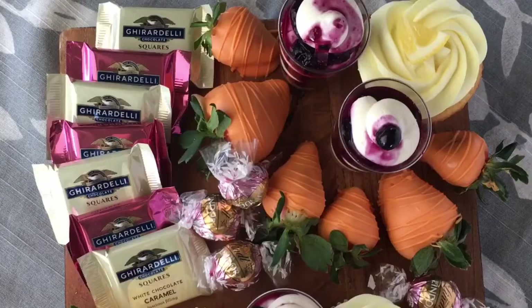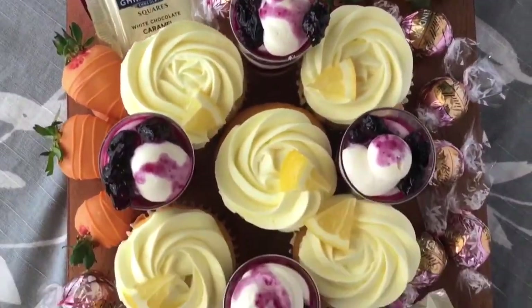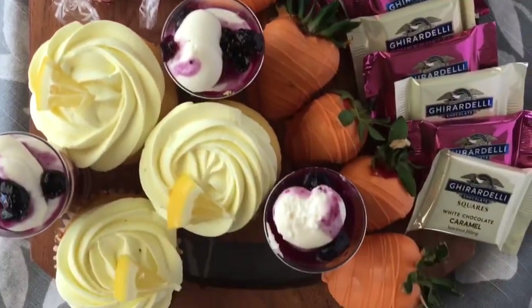Hi and welcome back to another video. In this video I'm going to show you how to make an awesome dessert charcuterie board for Easter or anytime this spring. I'm going to start with three mini recipes and then we're gonna fill in the rest of the charcuterie board with candy.